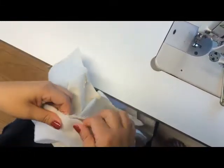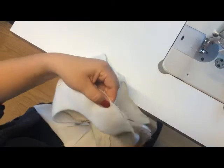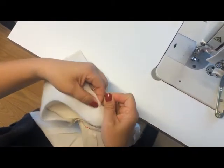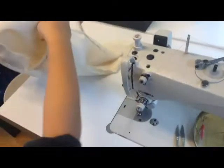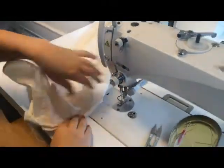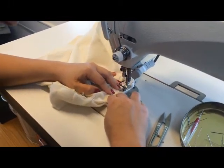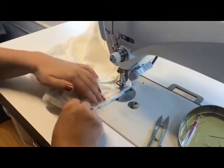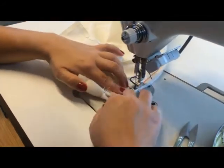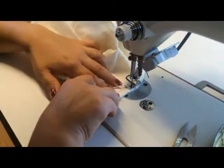Here you can see just how much ease I am giving the sleeve head. And then it is time to sew your sleeve head onto your jacket. When you sew your sleeve head onto the jacket, it is important that you sew just beside the first stitch you made when you sewed in your sleeve — just beside in the seam allowance — because you want this stitch to be invisible from the outside when you turn your jacket around.